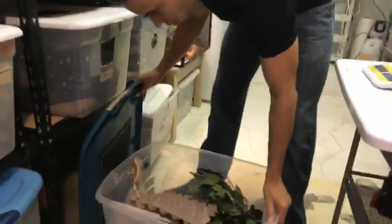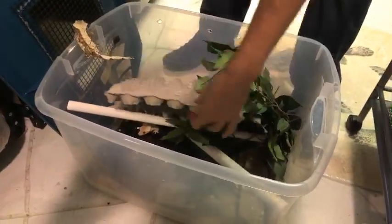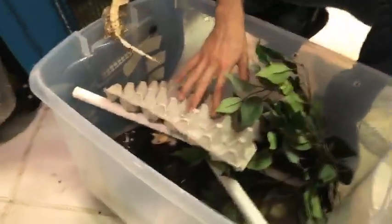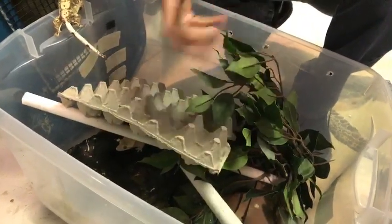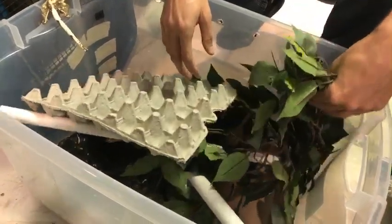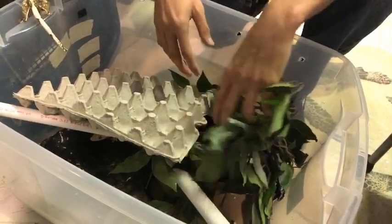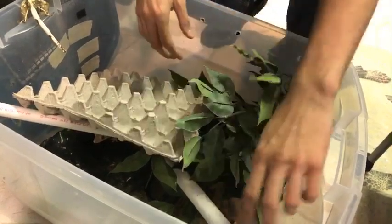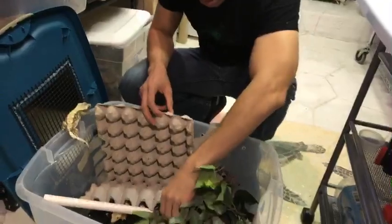This is how I basically set mine up. I use egg crates — the geckos like to climb on them and they make awesome poop collectors. I can grab this, throw it away, and it makes my job easier. I have fake plants because geckos love them — they drink water droplets when I mist, and they hide between the plants. I also use PVC tubes or insulation tubes from Home Depot.